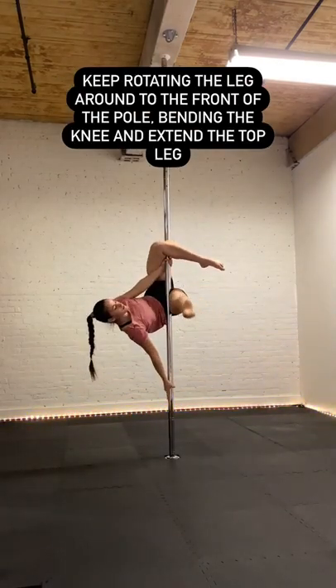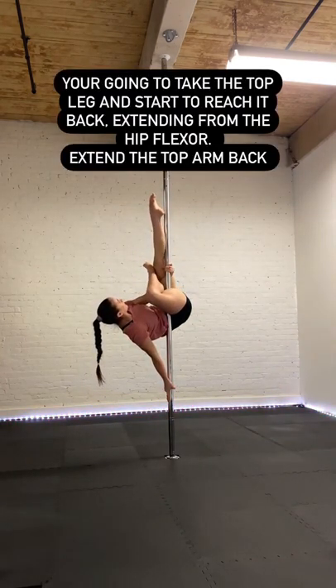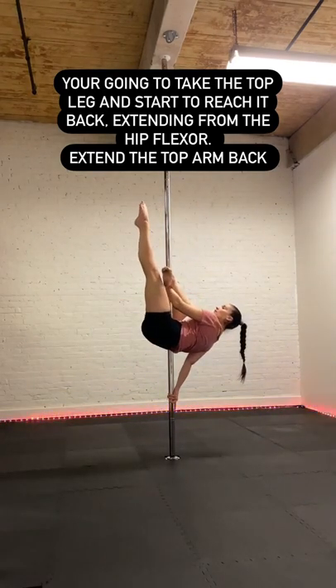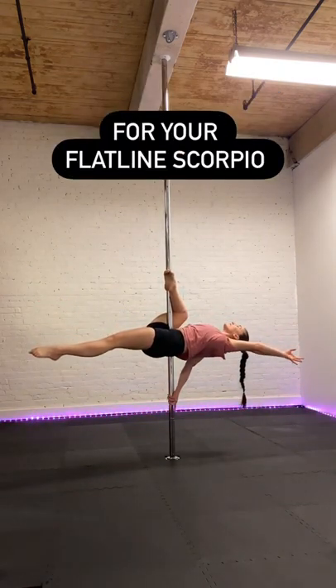Keep rotating that leg around to the front of the pole, bending the knee, then extend that top leg. You're going to take that top leg and start to reach it back, extending from that hip flexor. Then extend that top arm back for your flatline Scorpio.